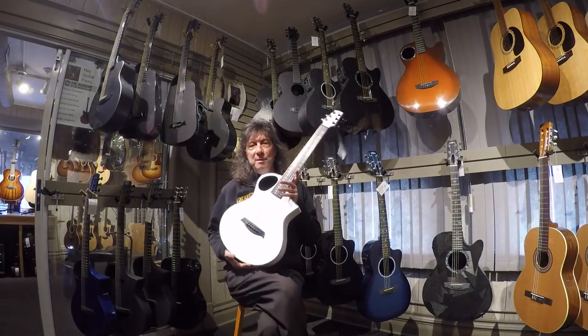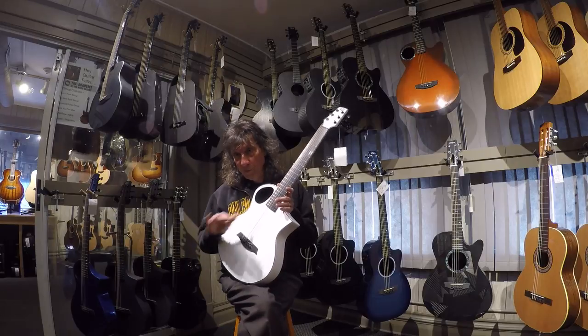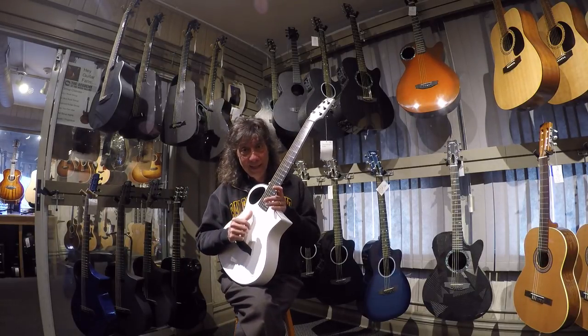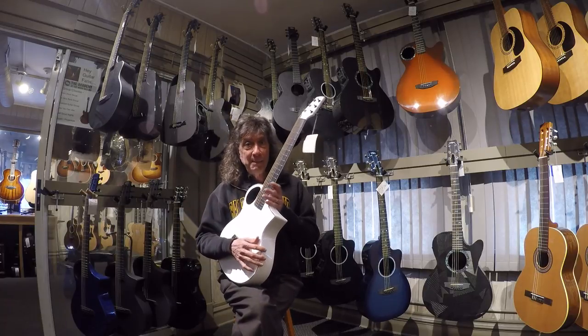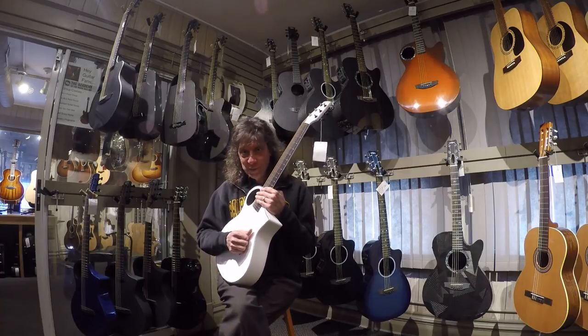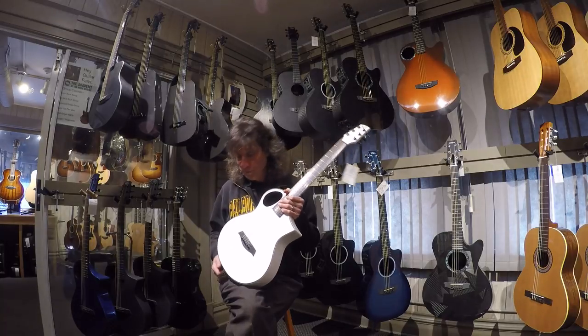Hey everybody, it's Frank here from the Music Gallery. I'm upstairs in our acoustic department, second floor. We have all our non-solid body and hollow body electric guitars. These are all acoustics, so whenever you stop by the shop and you want to check out some acoustic guitars, you won't have anybody wailing away on a Les Paul or a Strat. It's nice and quiet, very comfortable to check out some acoustic guitars.